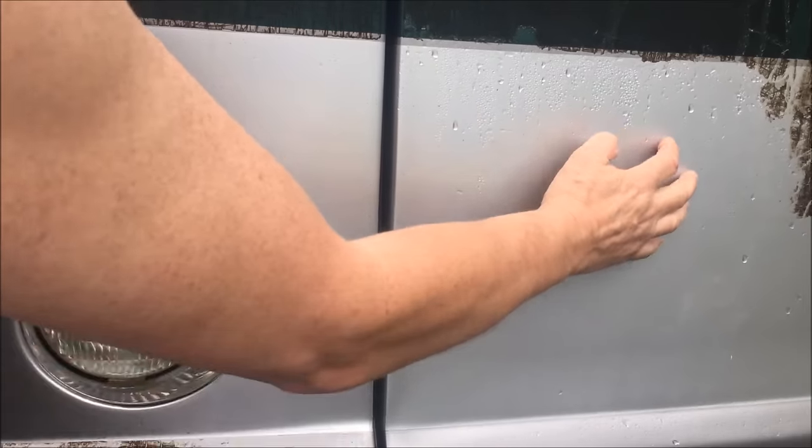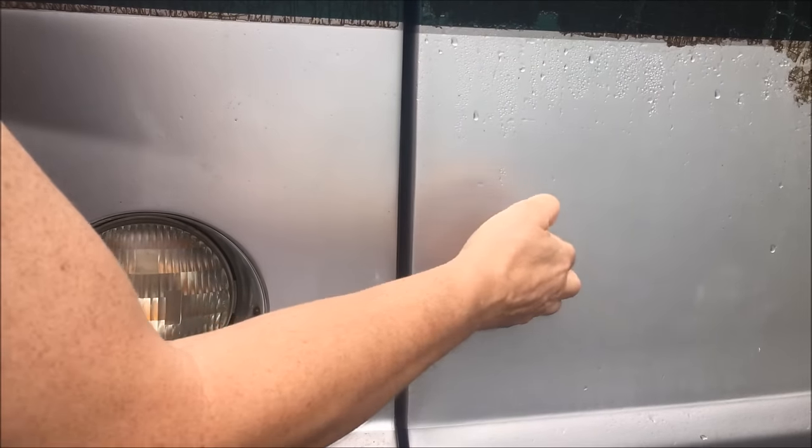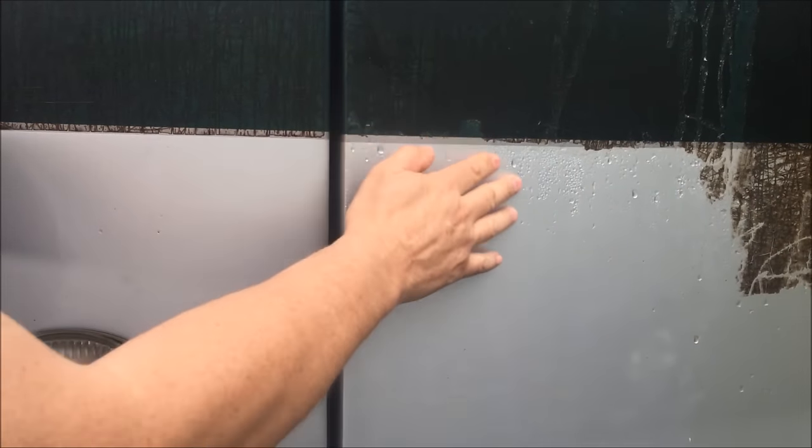There is residue left — that's the adhesive — but I'm going to use some Goo Gone after. Hopefully that will come up nice and easy, because I couldn't even get to the adhesive because of that layer of yuck that was underneath it.